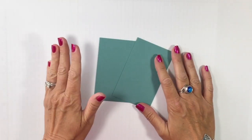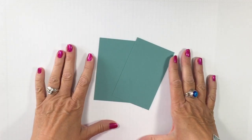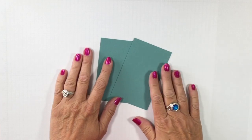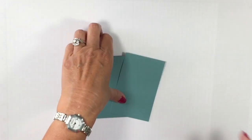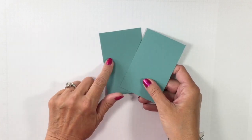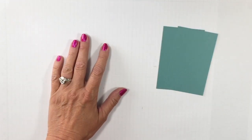The first thing we're going to want to do is create a template that we'll be able to use to create those really great panels. This is a one-time thing — once you have it, you can just find a nice place to store it. I have two pieces of retired cardstock. They are four and a quarter by two and three quarters inches. If you follow the flashcards, you'll recognize those.